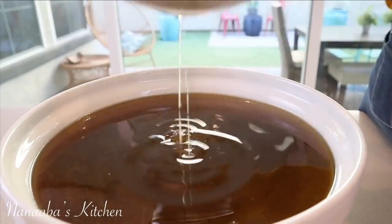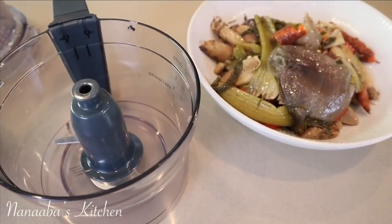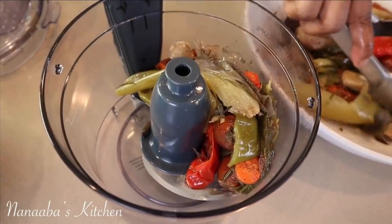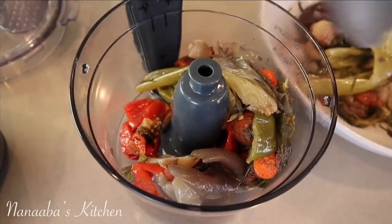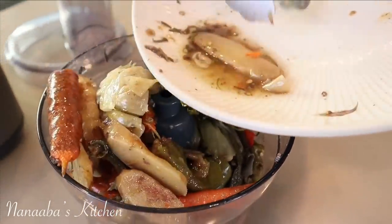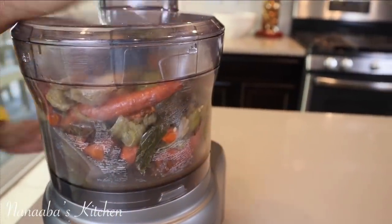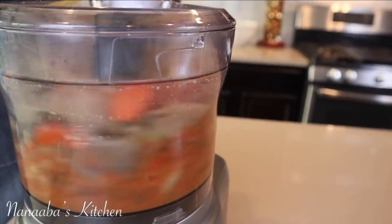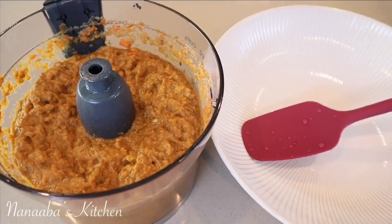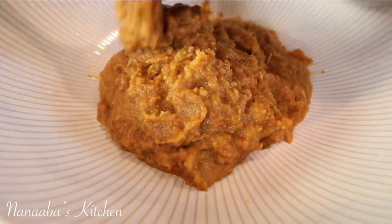We're going to put this stock into the refrigerator and wait until the fat solidifies so we can remove it. What we're doing with the vegetables is we're going to process them into a paste which will serve as a thickener for my stews, soups, or anything I need a beautiful organic thickener for. I store these in a zip-lock bag once cooled all the way down, and of course I label them because they end up looking like most things in my freezer.